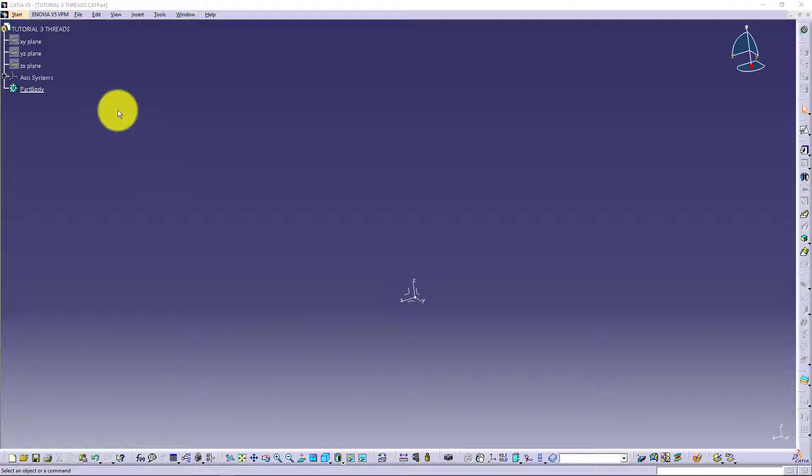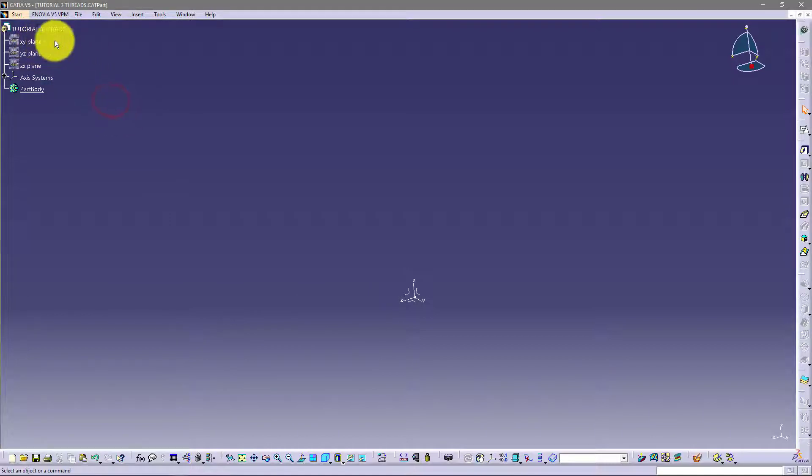Hello guys, this is my new tutorial about CATIA Threads. This is an update on my old video, so let's start.